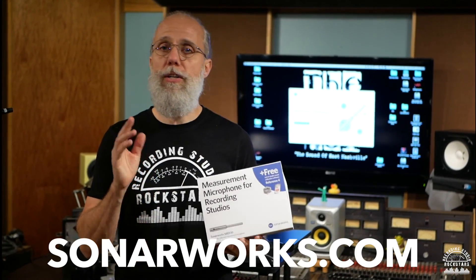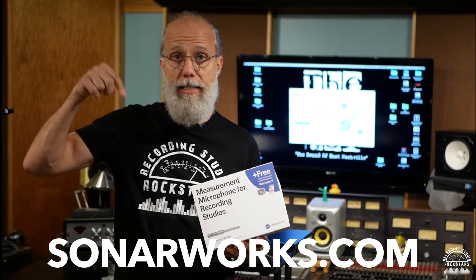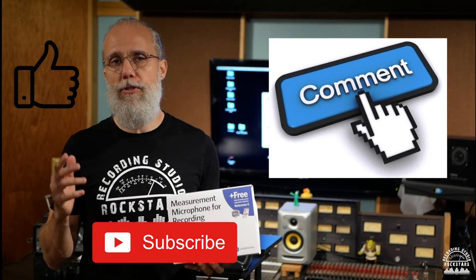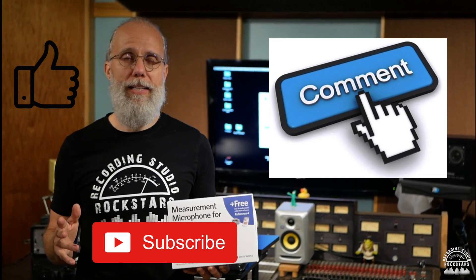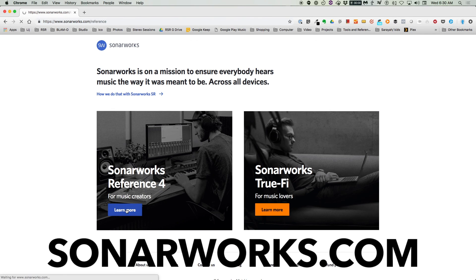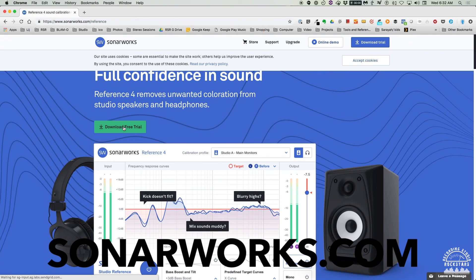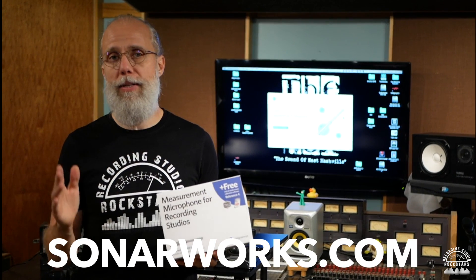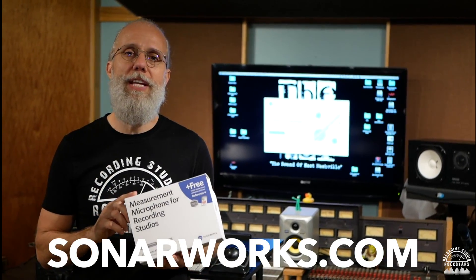Thanks so much for watching this video. It was a pretty amazing experience to hear Reference 4 on my speakers here in the studio — I immediately heard mixes where I would have completely done a different move on the bass and kick drum and gotten the mix right the first time. If you want to learn more, go to Sonarworks.com — the link is included below. Please remember to subscribe, hit the like button, and drop a comment letting us know what you struggle with in your studio. Download the free trial and you can immediately use it on headphones you already own, or order the XRef calibrated mic and get a million dollar sound on a home studio budget.